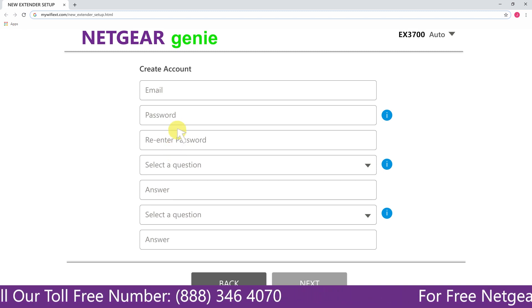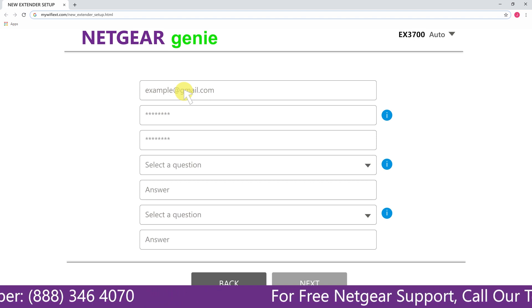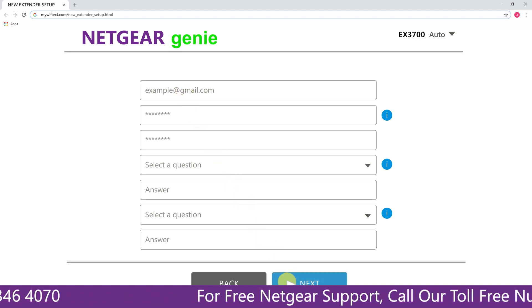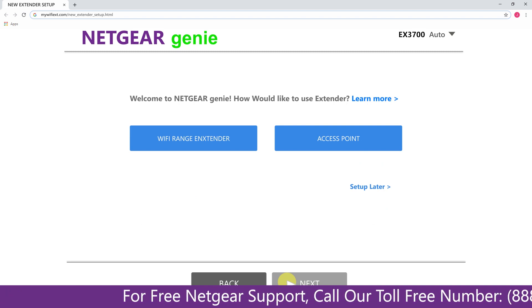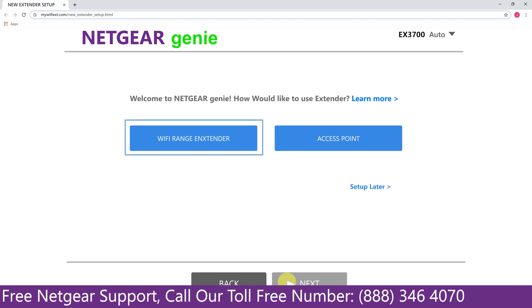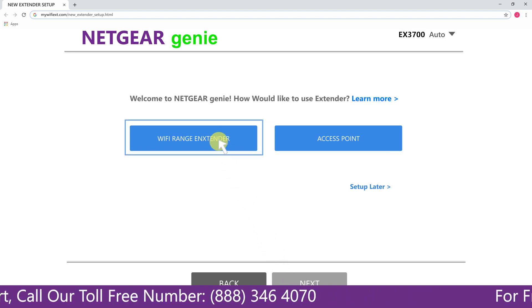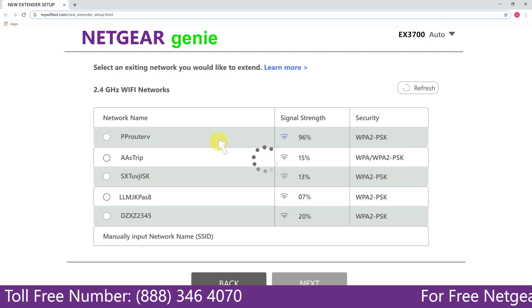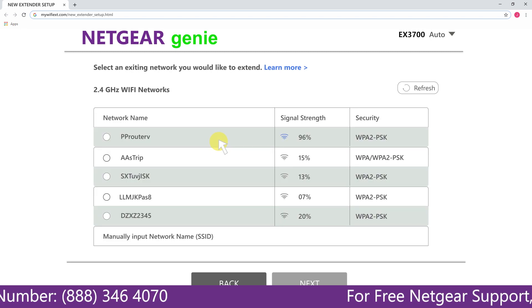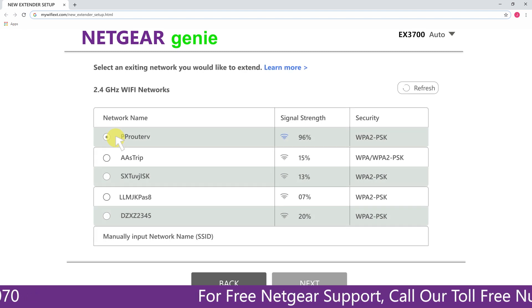Fill in all the necessary details such as a valid email address and password, and once you are done click on the next button. You will have two choices: you can either set up your range extender device as a range extender or as an access point. Click on range extender and it will scan for available networks and give you a list of all networks available.